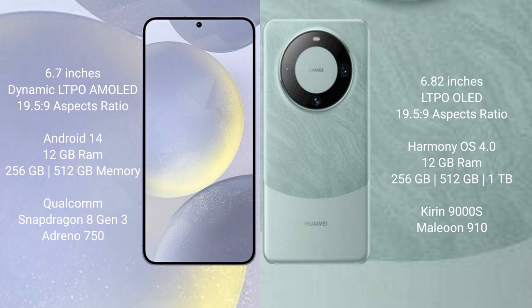The Huawei Mate 60 Pro comes with 12GB RAM and 256GB, 512GB, or 1TB internal storage, a Kirin 9000H processor, and GPU 910.